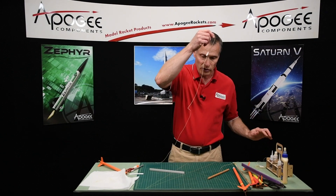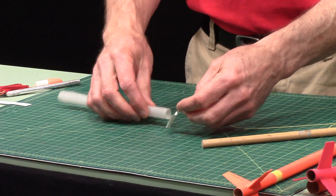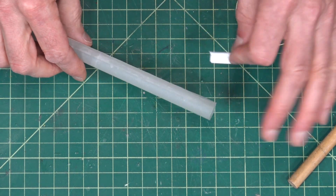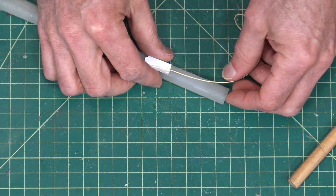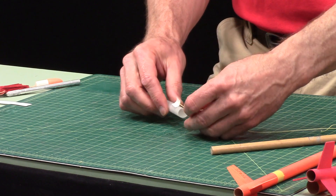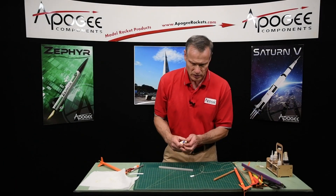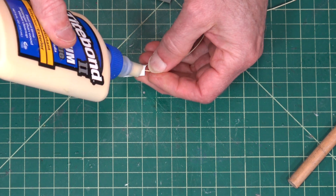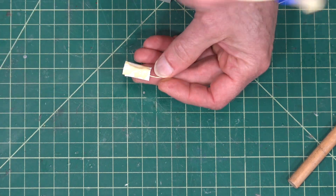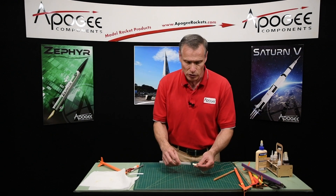I've got one here that's already dry — it's nice and stiff and has that same curvature to it. Now imagine on this tube that the fins are down here and the nose cone is going to go up here. I want to put it far enough down so that when the nose cone goes on, it doesn't interfere with that shock cord anchor. So we're going to take some of the same glue as before and smear that on there. I want to leave most of that on, because as we put it into the tube it might touch the tube and lose a little bit of glue along the way.